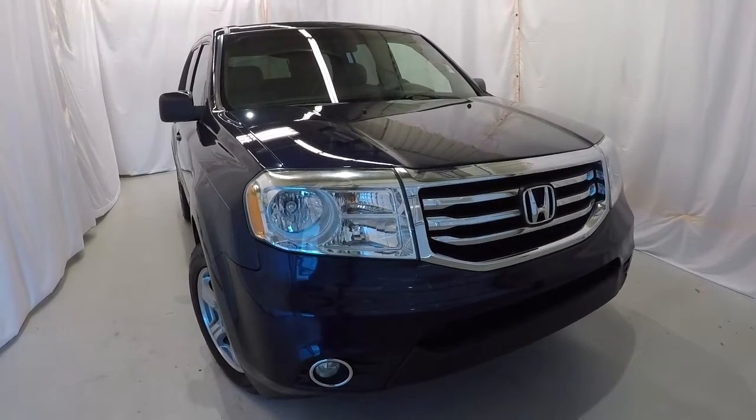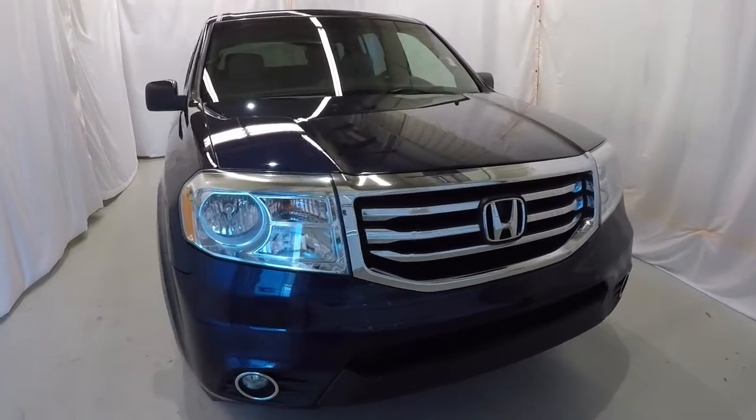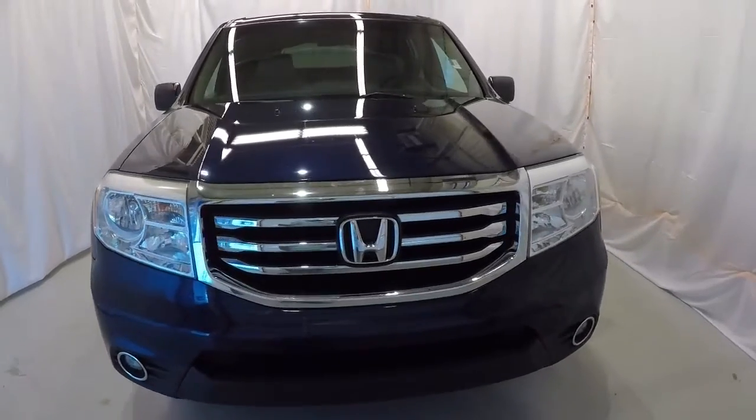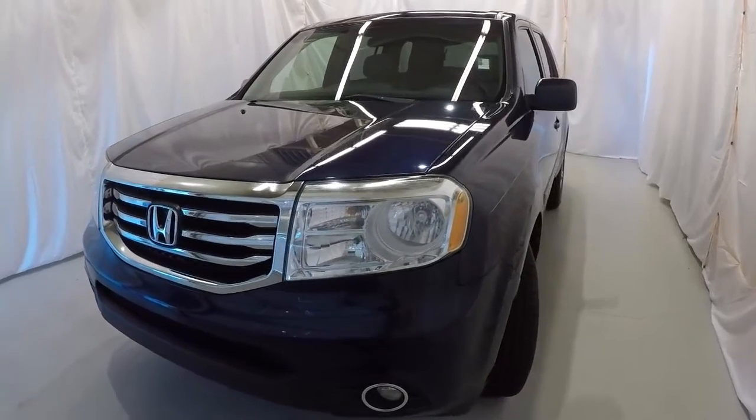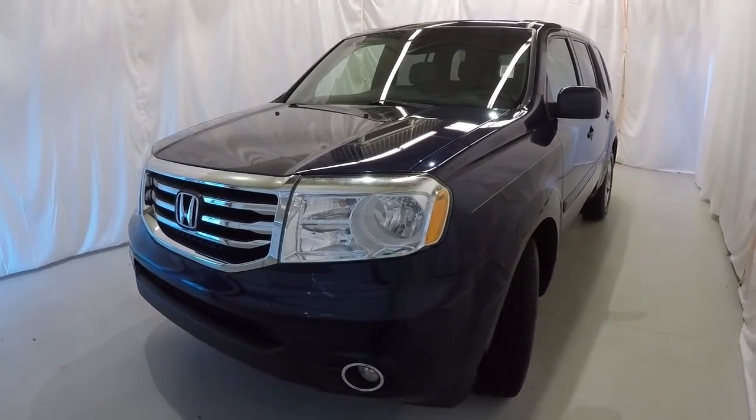Today we're looking at a 2013 Honda Pilot EX. It's Obsidian Blue Pearl in color. It's got 186,000 miles on it. It will still have a limited warranty. It does have a clean Carfax, one owner.